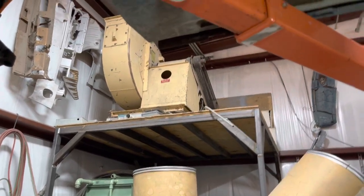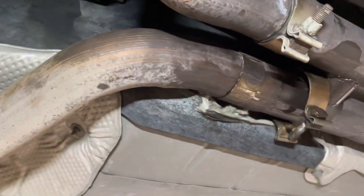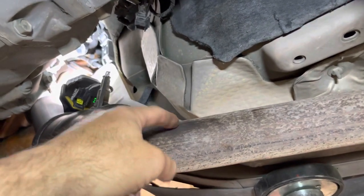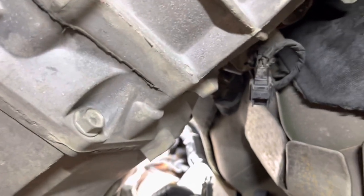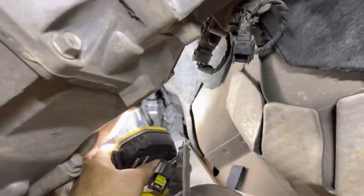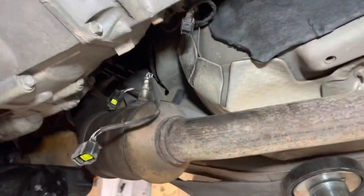I've opted to pull the exhaust pipe off — right here — but I don't want to pull the whole system off. So tomorrow I'm going to cut it here, remove both pieces, then reinstall it and weld it back up to get that one troubling nut off. Getting the nut back on, I might tack weld it in place, but I doubt I'll be able to do that. This is the challenging part of doing this job on this car.